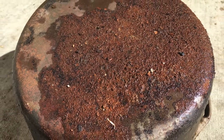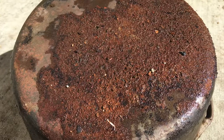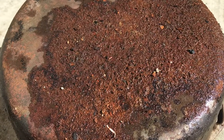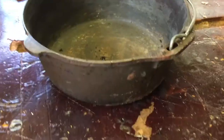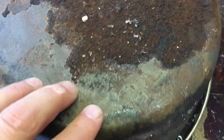Today I'm going to show you how to turn this into this. The story here is that I lost this Dutch oven for about maybe five to eight years, and I found it on a pile of dirt underneath a shelf — it was just sitting there rusting away.